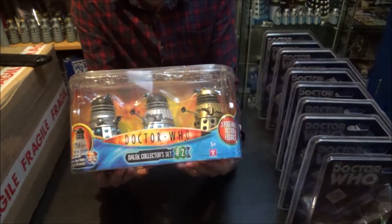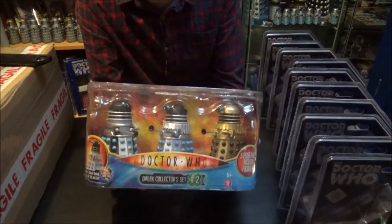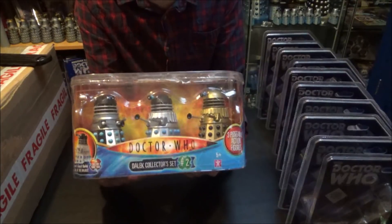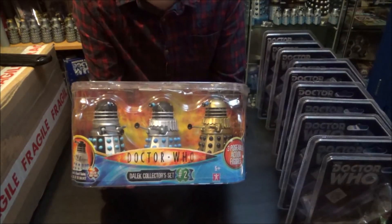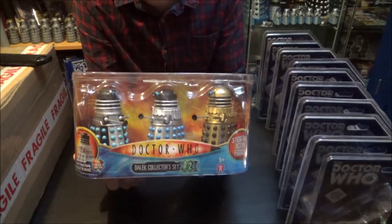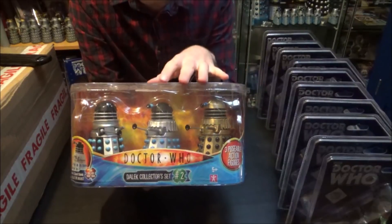As you all know, I'm currently recollecting my classic Doctor Who Character Options action figures. That means not only am I collecting each set twice — one to keep boxed, one to open — I'm also army building certain figures. Daleks are easily my favourite thing to army build because they don't fall over and they look damn cool. There are two collector sets the Daleks were released in — this one, the second, and the first which had the Dead Planet Dalek, the Genesis Dalek, and the Supreme Dalek from Planet of the Daleks.